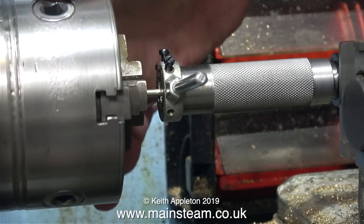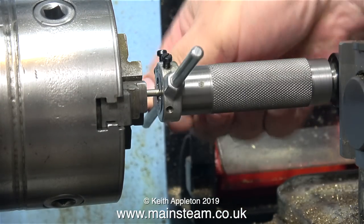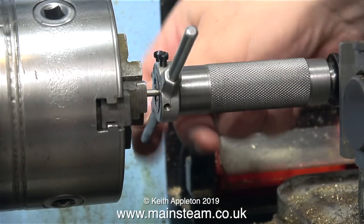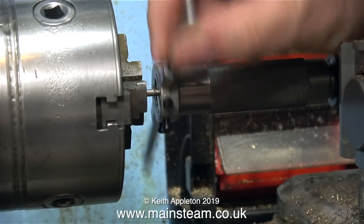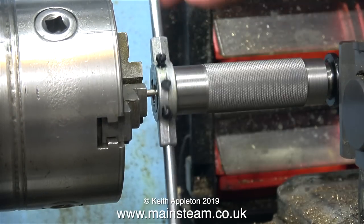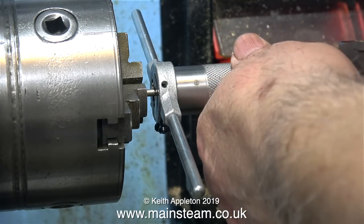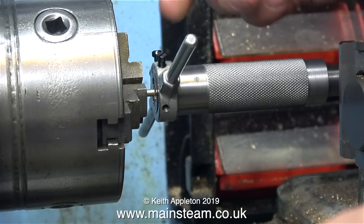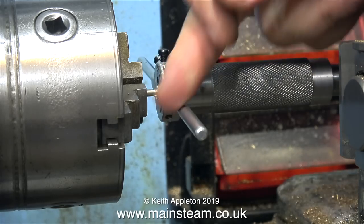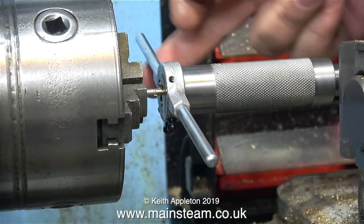As usual I'm using my home-made tailstock die holder assembly, which takes preloaded dies in commercial die holders. I prefer this system rather than a standard tailstock die holder where every time I need to use it I have to set up a die. I produced a video showing how I made this special tailstock die holder, and I do need to make another one for the larger types of die holder, so at some future point I'll probably make a video about that too.